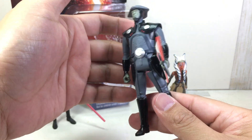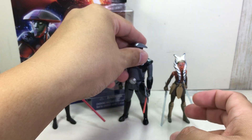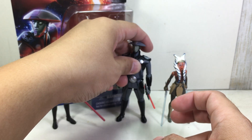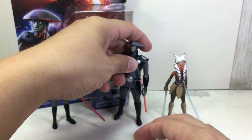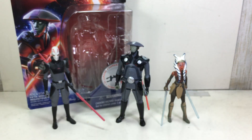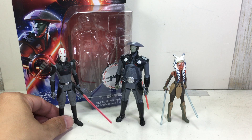Paint apps are okay, sculpt is great. Articulation includes a ball joint neck, swivel shoulders, and swivel legs at the hips — that's all you get. I am biased about this figure, but I think it's cool and it'll look great on your Rebels shelf. I'm going to give it a 9 out of 10, very close to a 10.